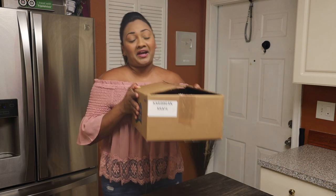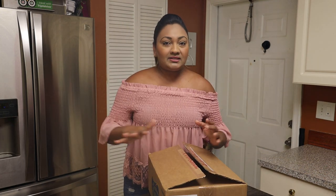Hi everyone and welcome back to my channel. You all have been messaging me and emailing me because you are excited for the A-Maze Caribbean crate, and I have to say it's here, so let me get straight into this.